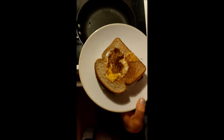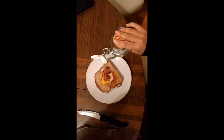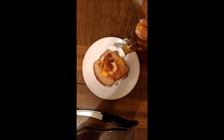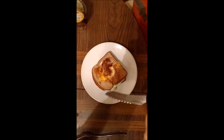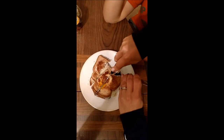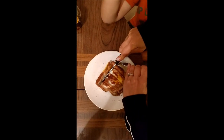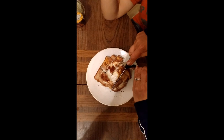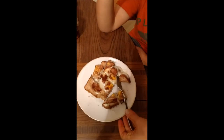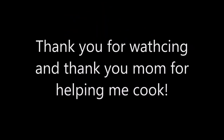Put sandwich on plate. Pour syrup and spread on sandwich. Cut into bite-sized pieces and enjoy.